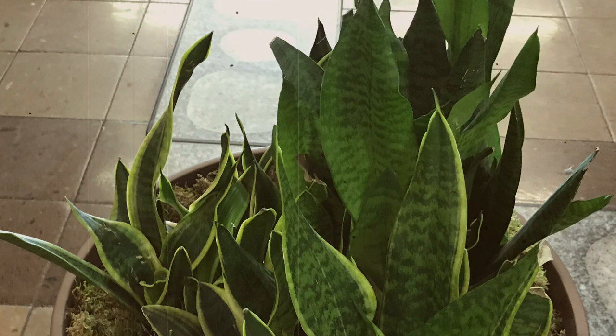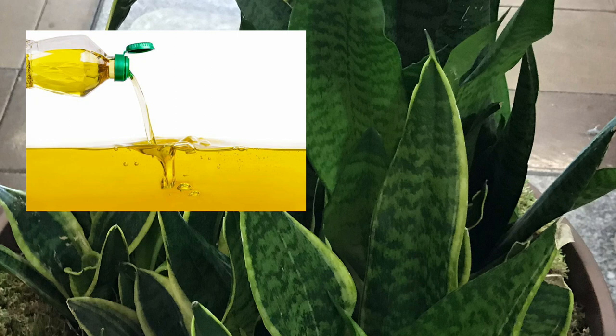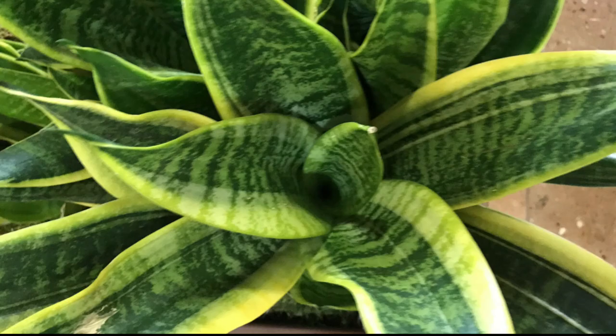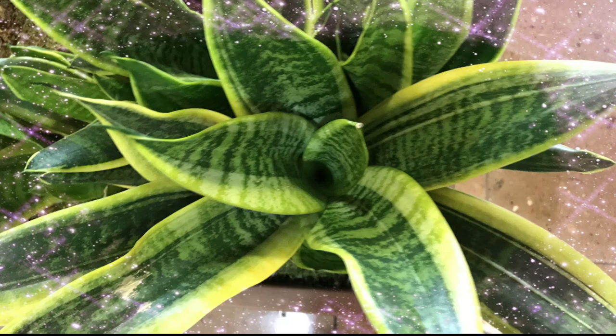If the leaves turn yellow or get soft and mushy at their base, it's over watered. If this happens, stop watering immediately and rub a small amount of vegetable oil on the leaves. The vegetable oil will force water out of the mushy spot and turn it green again. While the natural yellow outline on edges of the variegated snake plant is normal, yellowing across entire leaves is a sign of over watering or transitioning too quickly to bright sunlight. To rescue the plant, reduce watering immediately, let the soil dry out, and always allow the soil to dry out before watering in the future.